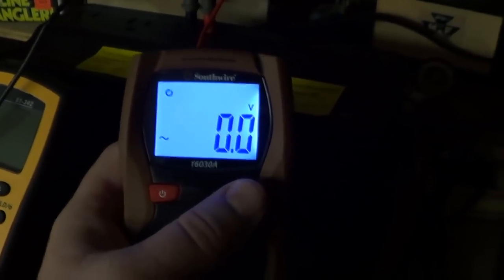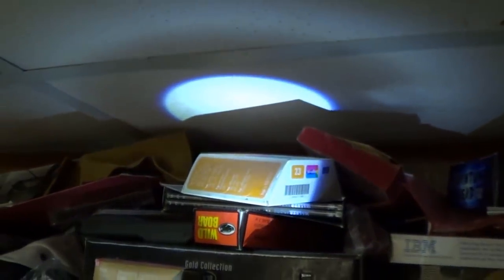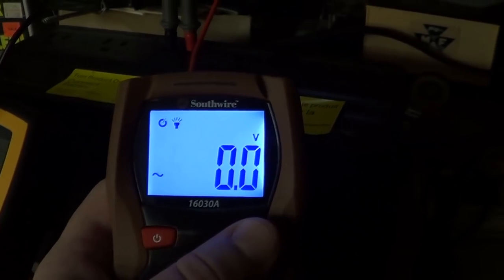There is no separate key by which the backlighting can be turned on. But if you turn on the flashlight — which casts a pretty good beam — if the backlight is not already on, it comes back on at the same time.